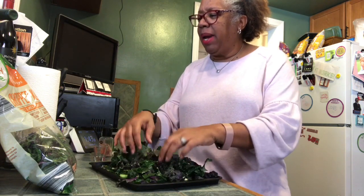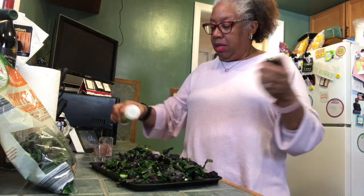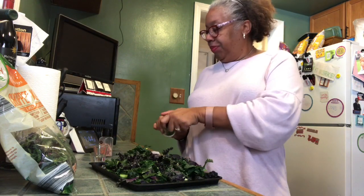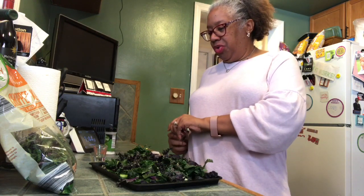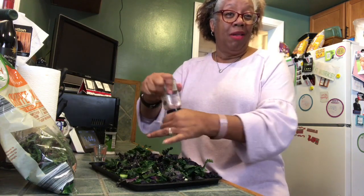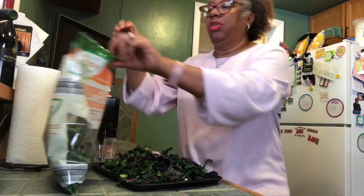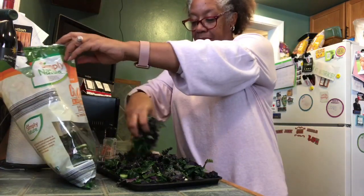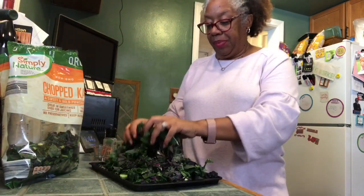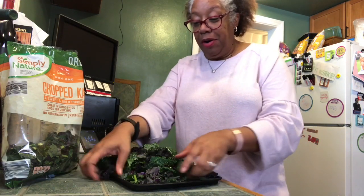I'm just gonna mix it a tiny bit to spread the olive oil out amongst all of my kale. This bag was a chopped kale, organic, non-GMO, all the good stuff. I'm gonna sprinkle just a bit of the garlic salt over it and also just a couple turns of the pink Himalayan, since the other one is garlic salt and not just regular garlic powder. And pretty much that is it for the prep for your kale chips.